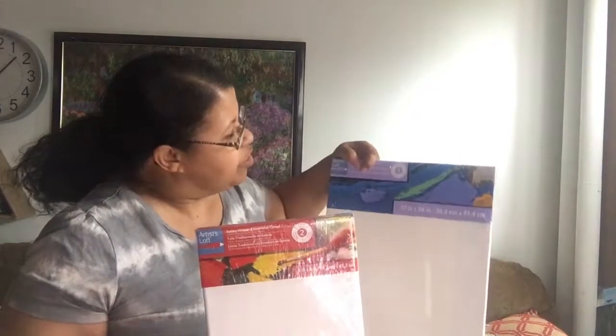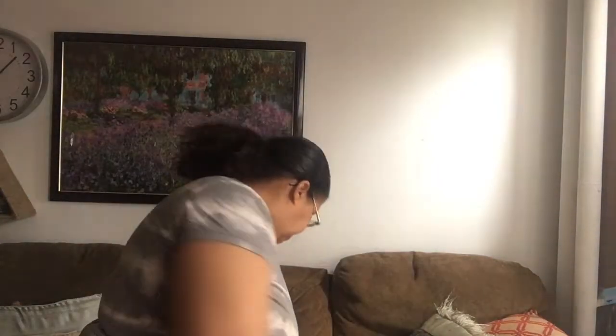I also bought this one, which was 70% off. This is the artist level canvas — they have levels one, two, and three. This is level one and this is level two. I bought a 5 by 8 inch gallery wrap traditional canvas. I think it was $2.38 and it was 70% off the original price.